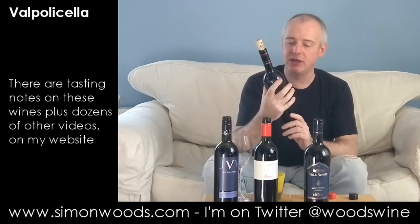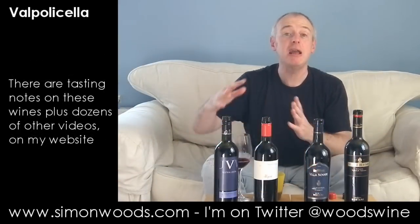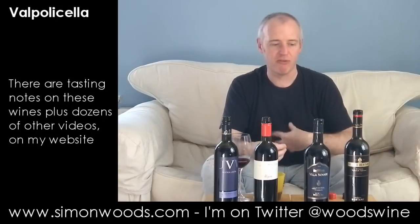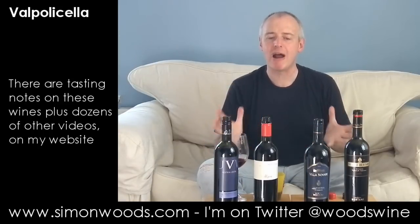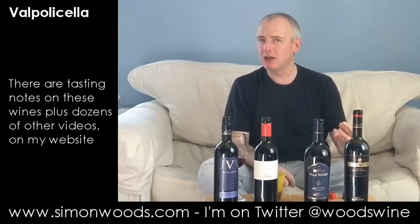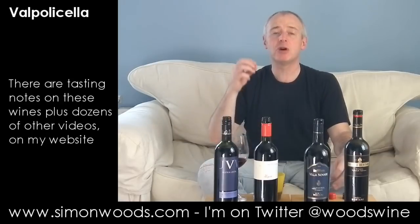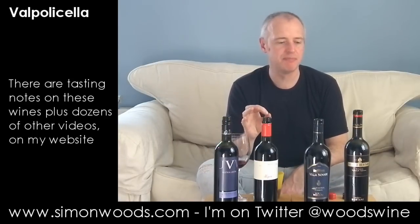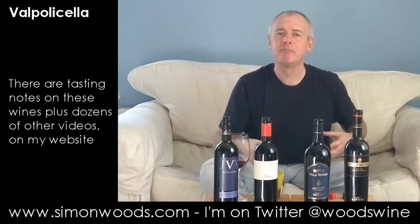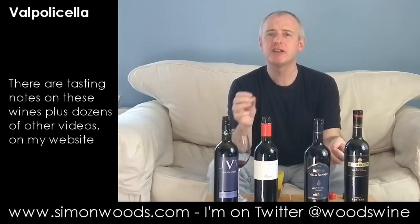Now the Ripasso — a year older still. This is Valpolicella Valpantena Ripasso, the style where they get the skins used for producing Amarone or Recioto and repass a wine over those skins, extracting more flavour, body, colour, and tannin. It is a step up in concentration — you stick your nose in there and there's this sweeter, rounder thing. There are red cherries, but here it's more plush and berry-style. It doesn't feel like they've gone over the top — 13% alcohol, so not too big. Fuller, fleshier, but still with freshness. Still that nice bruised sourness: a juicy cherry, a bit of blackcurrant, a bit of raspberry, and then a fresh, ever so slightly sour finish.